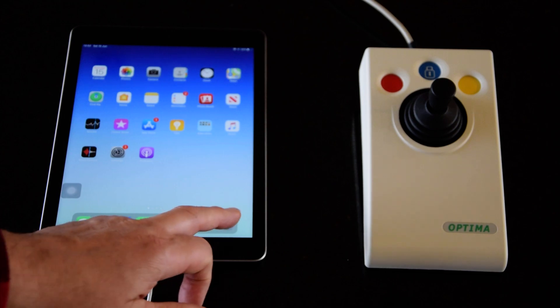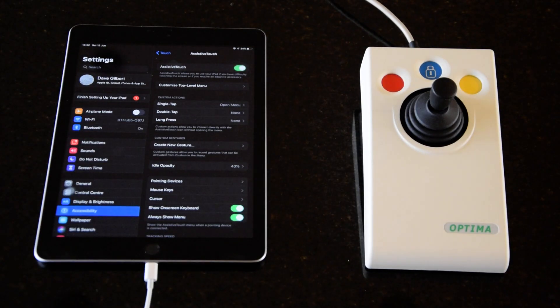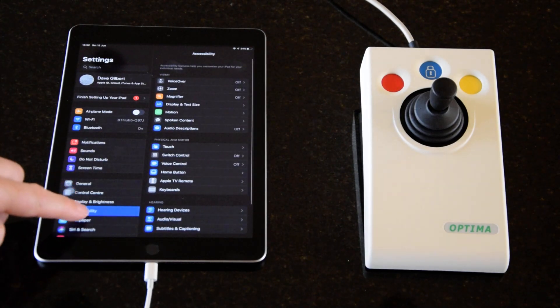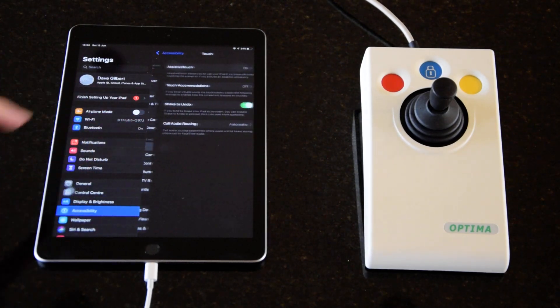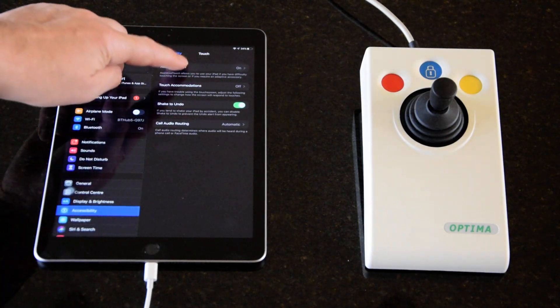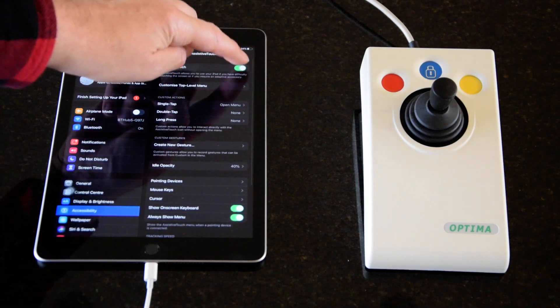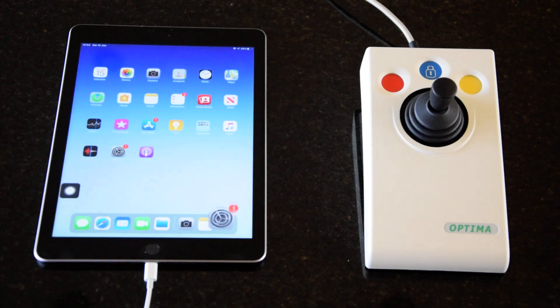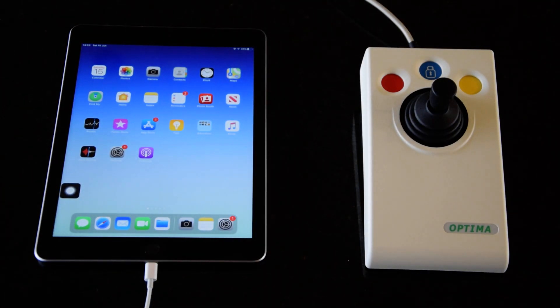To begin with, what I need to do is go into AssistiveTouch and turn on the AssistiveTouch feature. I'll go into Settings, and the first thing to notice is that Accessibility now has a menu of its own — it's no longer under General. Once I'm in there, tap on Touch, and then on AssistiveTouch, and then turn on AssistiveTouch. If I go back to the home screen now, you immediately see that the AssistiveTouch menu has started to appear on the screen.